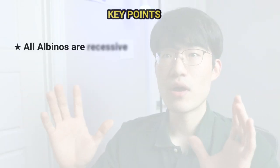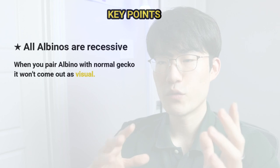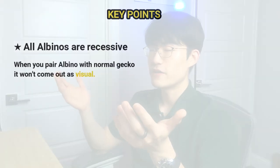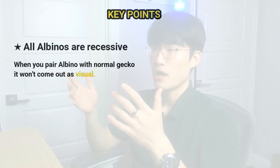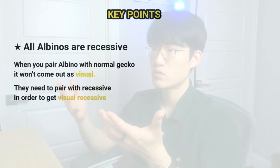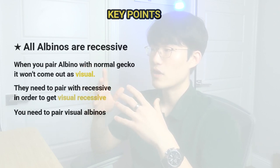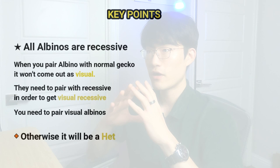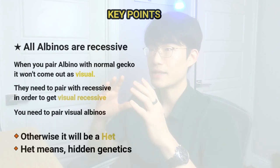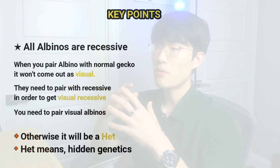Tremper, Bell, and Rainwater albinos are all recessive, which means when you pair an albino with a normal leopard gecko it won't produce a visual albino. Recessive traits need to be paired recessive-to-recessive to become visual. If you don't pair visual albinos together, the offspring will likely be normal-looking leopard geckos that are het — meaning they carry the genetics hidden inside, but it won't appear visually until it becomes visual recessive.